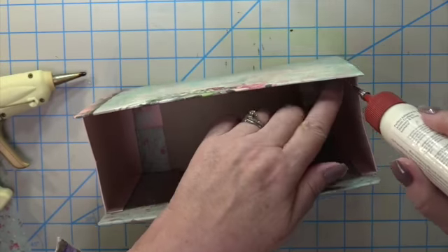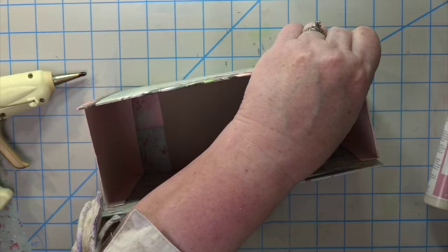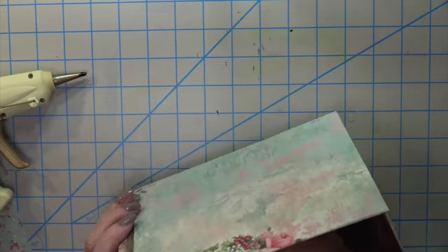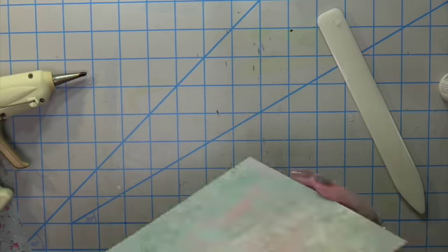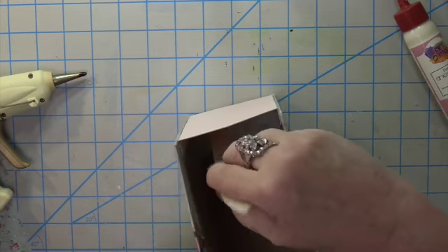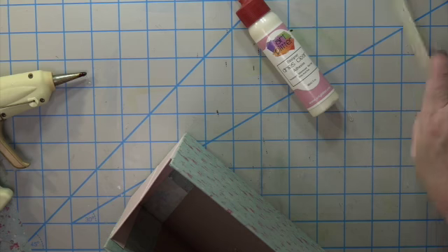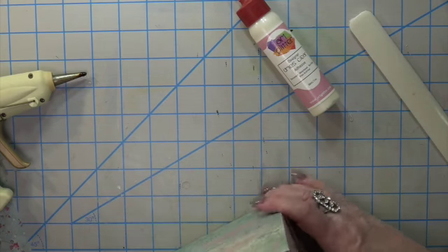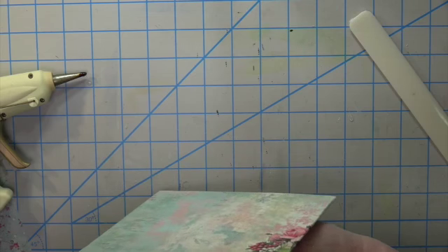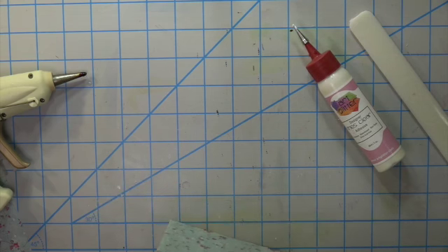I put some liquid glue down at the bottom. The two bone folders you can get at Claire's are so affordable and the longest I've ever seen — you can get right down inside your gift bag easy peasy and press all those little corners. This is a learning process for me too since I haven't made this gift bag before.